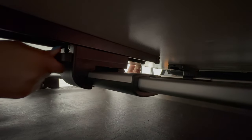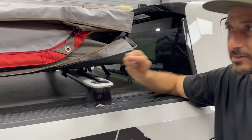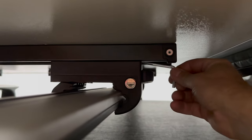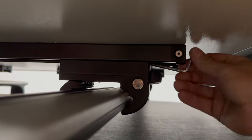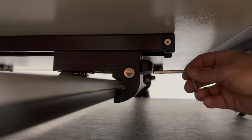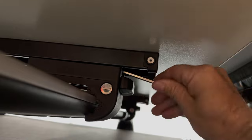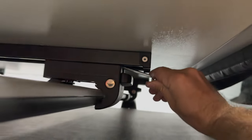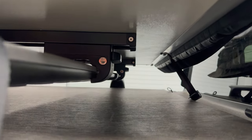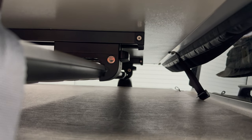Do the same thing on all four other brackets. Once all four brackets are tightened up with the T-bolt, take your Allen wrench, fit it into the bolt, and tighten it up — this locks the bracket completely and sets the tent forward and backward position.